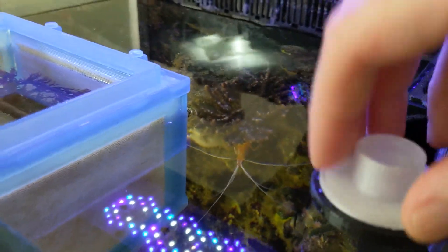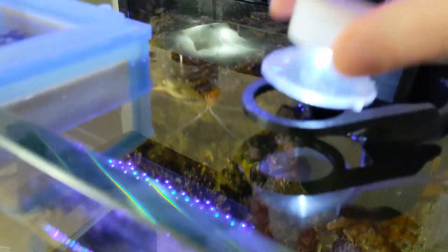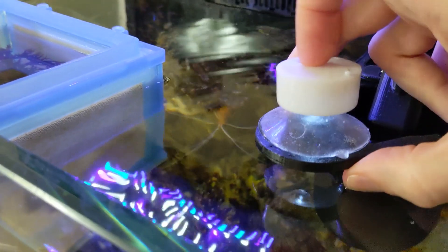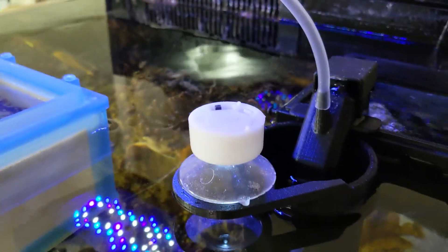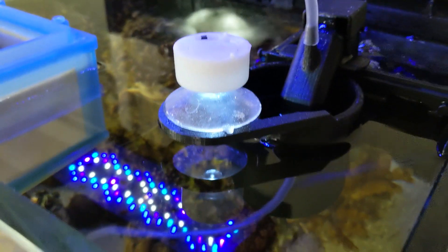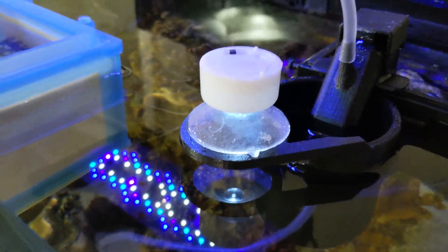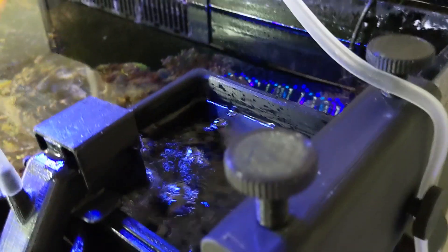If you have the flashlight diffuser, you can put the flashlight on top of the collector. You can also use the light that came with the Wassum collector, which works fine, but I prefer this one. With the room lights on you can barely see it, but it will draw any phototactic larvae towards it so they get sucked in and move over to the holding basket.